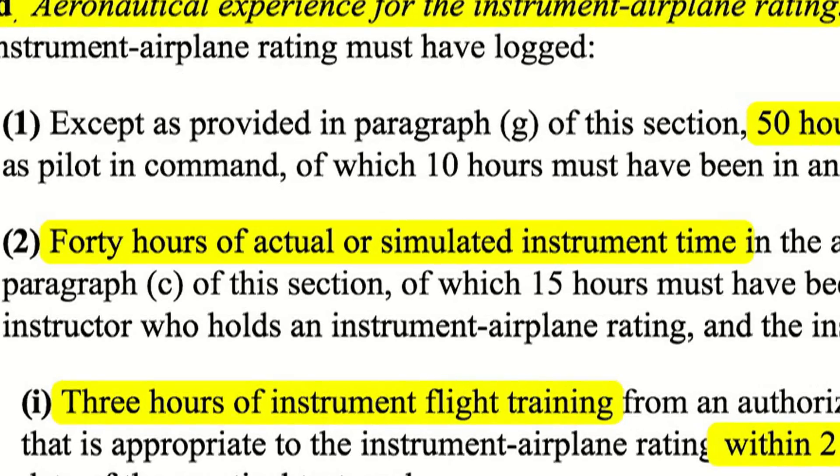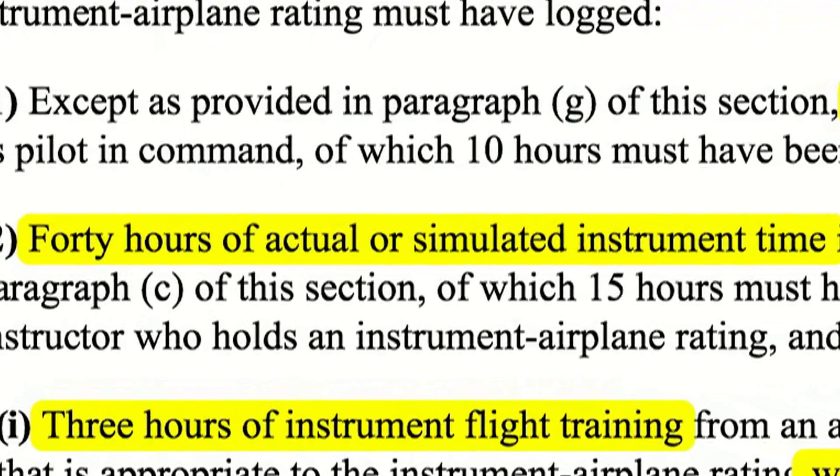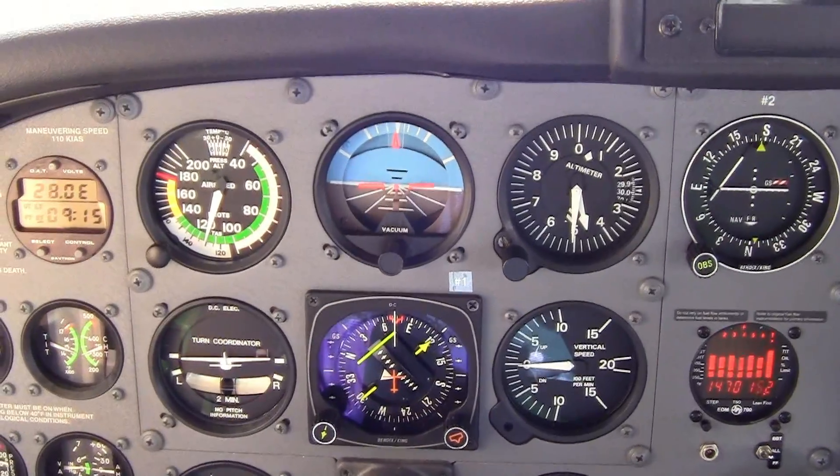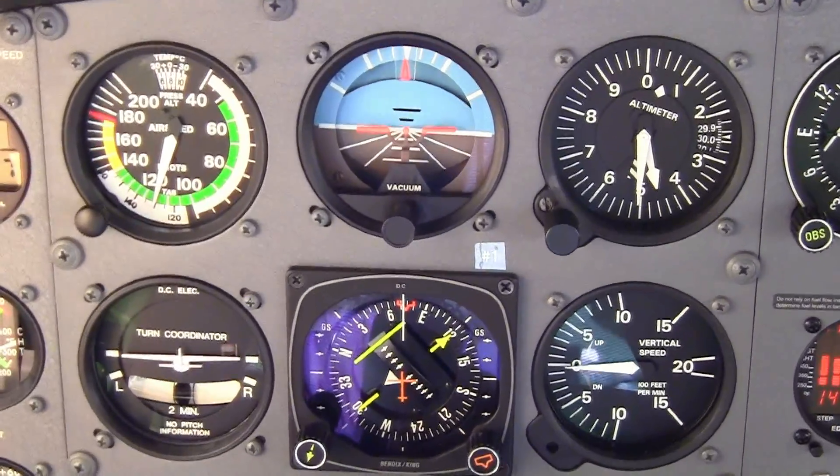Hello again and welcome to another Fly the Wing In-Flight Maneuver video. If you're a student or private pilot, you've already gotten a small taste of flying by reference to instruments, but to prepare for your instrument checkride you'll need at least 40 hours of real or simulated instrument time. In this short video I'll offer a few tips to help jumpstart your instrument training using the traditional six pack of steam gauges in a single engine airplane.